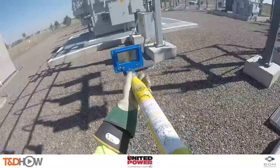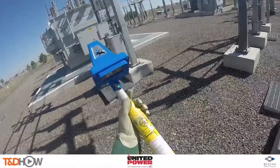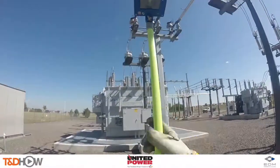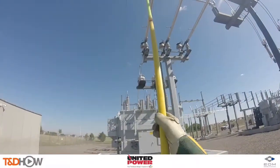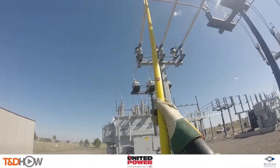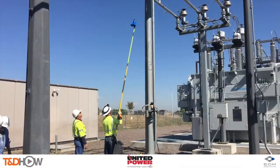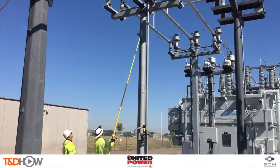We're verifying a known A phase, calibrating the AP30 junior on a 13.2 kV load side system. What Mark is doing here is calibrating the unit to a known A phase on the low side of this substation transformer. We will be calibrating to United Power's base reference unit located inside the substation control house.